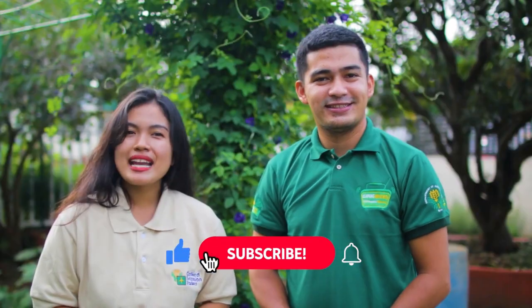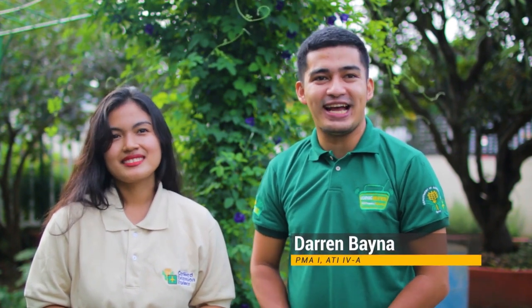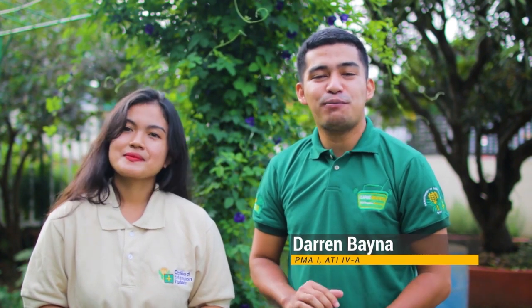Ako muli, si Criselle Tanulete, ang inyong Agri-Skwela buddy. Please don't forget to subscribe and click the notification bell para updated ka sa bagong video upload namin. Ako naman, si Darin Bayna, ang inyong online kaiskwela. Manatiling nakatutok sa aming YouTube channel at sa programang hatid pa rin sa inyo ng ETI Calabarzon — Ating Eskwelahan, Gulayan sa Pamayanan.